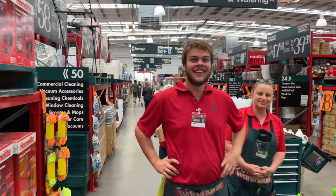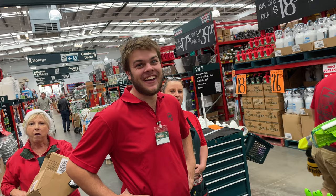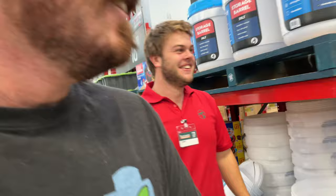How are you going? Do you guys know what a space bucket is? Can you show me where the space buckets are? So this is Blakey — he's going to show us where the space buckets are. Here are the space buckets you're looking for.